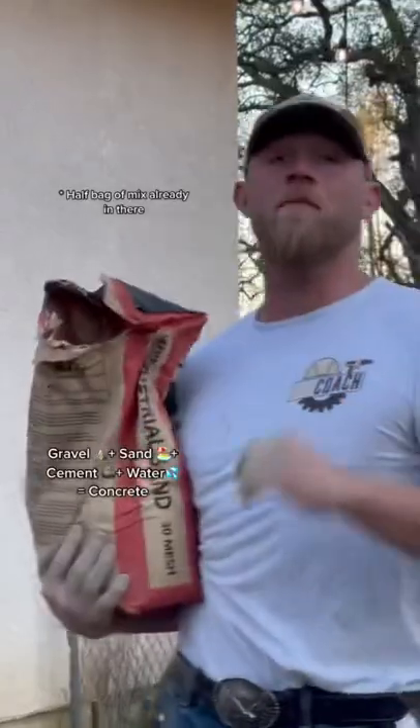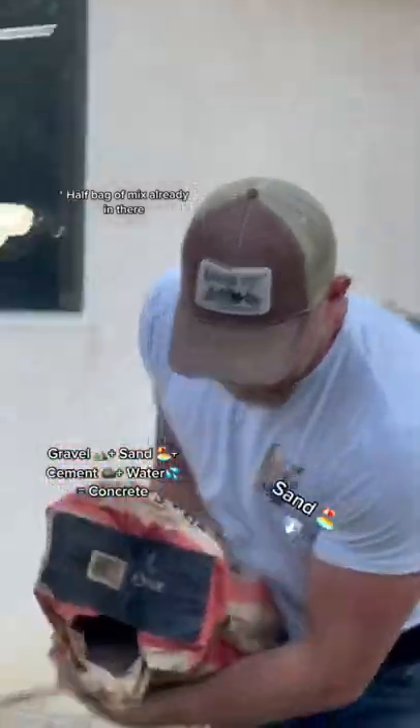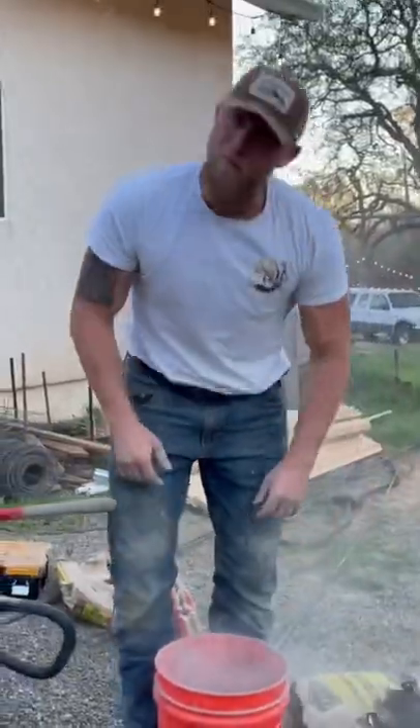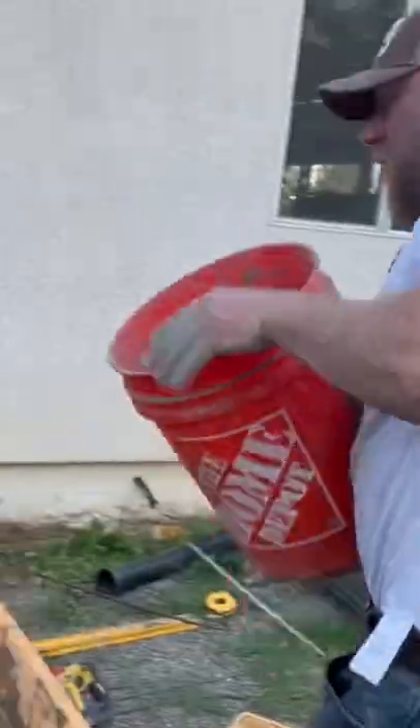Since we didn't get enough bags and don't have any more concrete bags, I'm going to just add some sand because I got it a little too wet. Type two Portland cement, nine bucks a bag, and you mix them all up.